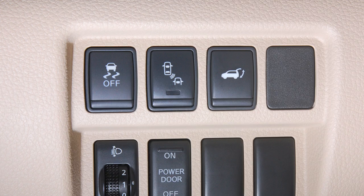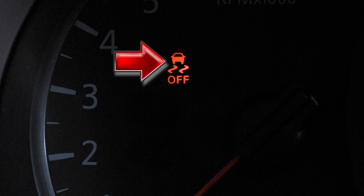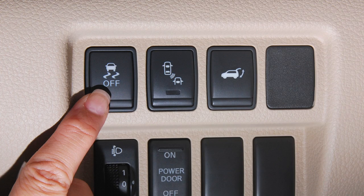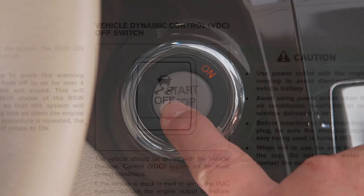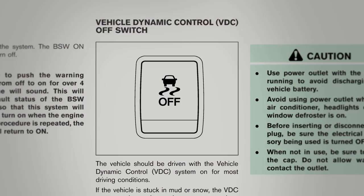When you push the VDC off switch, an indicator light will illuminate. If you have turned off the VDC system, it will turn back on when you push its switch a second time. Also, when you turn off and then restart your vehicle, the system will automatically come on again. Consult your Owner's Manual for further details on this system.